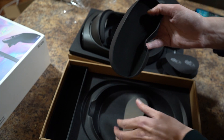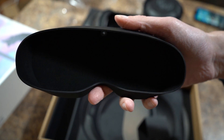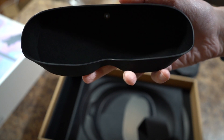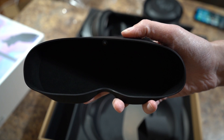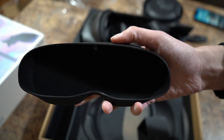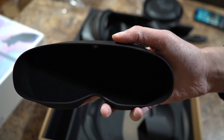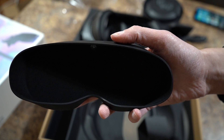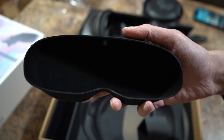Now we've got another insert. This is for the actual headset — it probably goes over it so you don't have to see outside of the headset itself. That way you've got a darker area. They should make these come with every headset.